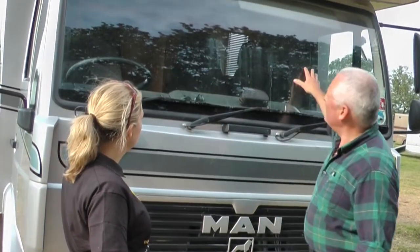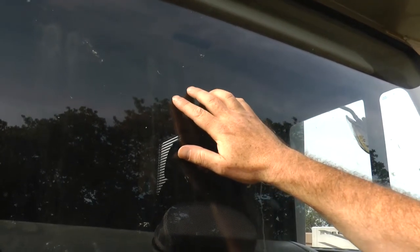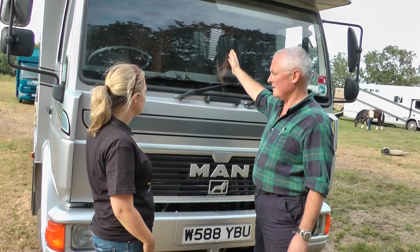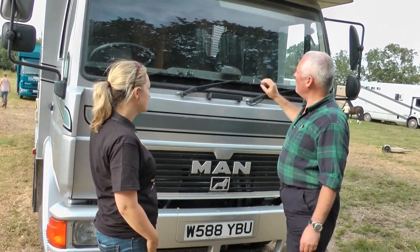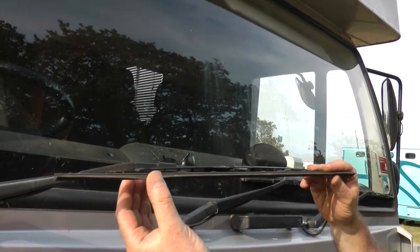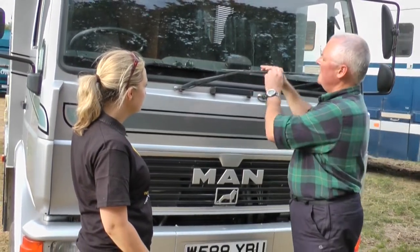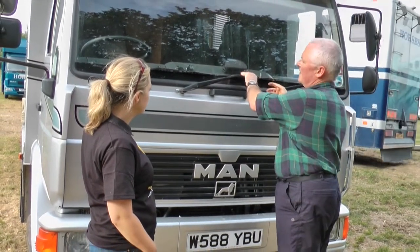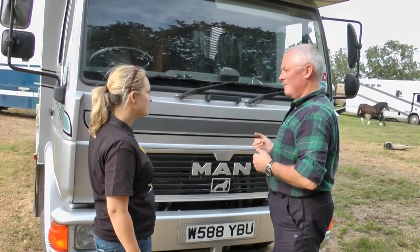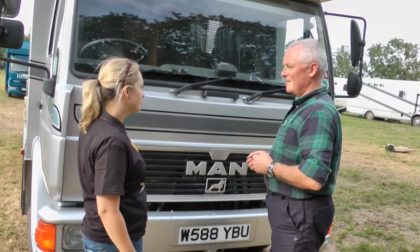The first thing we can look at is the windscreen itself. What we're checking the glass for is there are no obstructions, no stone bullseyes in the windscreen, no big cracks, and that the glass is clear. We can then check the windscreen wipers themselves — make sure the blade is clean, clear, and is not broken at any point on its wiper arm, that it's securely attached, and then check the washers and wipers to make sure they function properly. Washers are important — you get dirt on the windscreen, particularly in foggy, misty weather, and you want to be able to clean that glass so you can see where you're going.